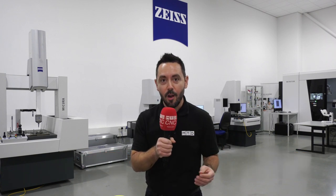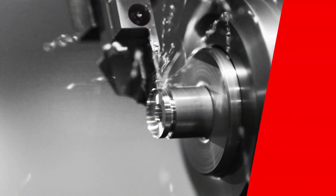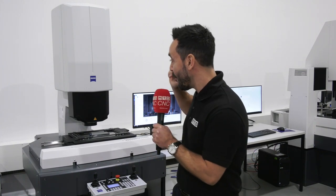Welcome to this very special edition of Technical Corner. I'm at Zeiss in Rugby where I'll be joined by Jay, the measuring hero from Germany, and we're going to be reviewing the all-new Odetect. Let's focus our attention and zoom in on the all-new Odetect from Zeiss.